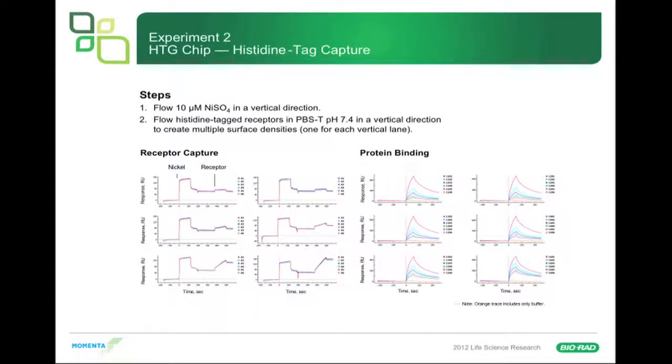Next experiment, we used the HTG chip. We flowed 10 micromolar nickel sulfate in the vertical direction, then flowed the His-tagged receptors in PBST, creating multiple surface densities — one for each vertical lane. We had nickel put on the chip and then different levels of the receptor, with buffer in one lane and increasing amounts of receptor in others — you can see the slope of capture increases as receptor amount increases. But when we put our antibody in solution to look at the interaction, we started seeing binding where we had no ligand. This was all nonspecific binding — horrible nonspecific binding.